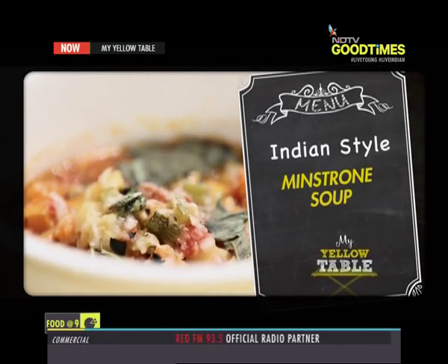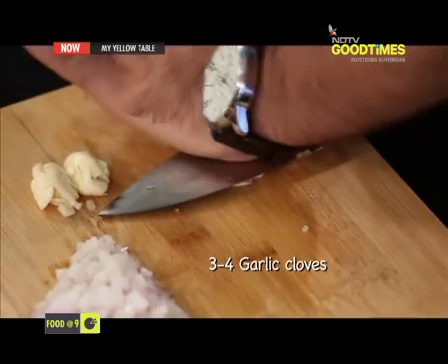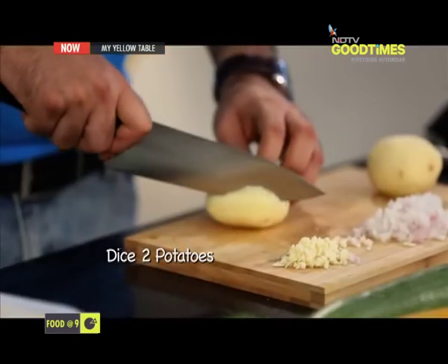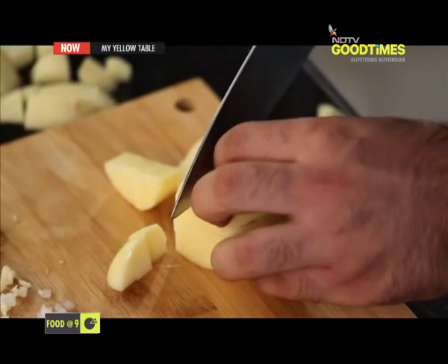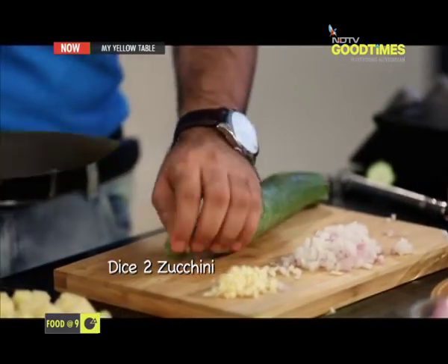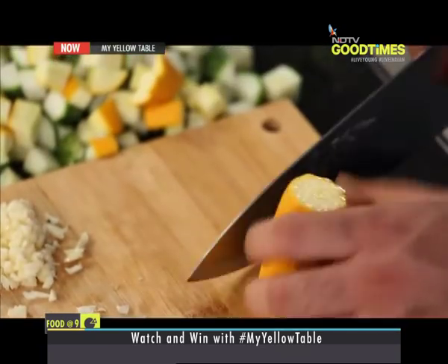First up is Indian style minestrone. I have just added a few Indian vegetables and a few Indian spices to make it a more Indianized version. First up, we are going to chop some onions. We have got the potatoes. In a minestrone, you can pretty much add whatever vegetable you like — all you need to do is just take a bread, soak it in and eat. We are going to do this with zucchini — just top and tail the zucchini. Nice, big, chunky dices. Keeping them chunky is because when you cook vegetables over and over again in a soup, they kind of mash away. The thicker they are, the better they stay.